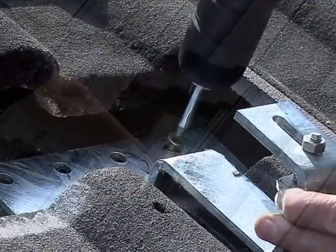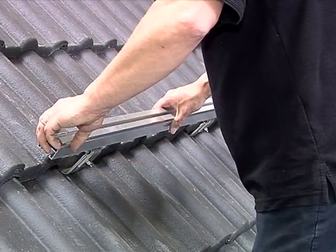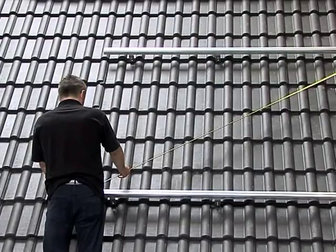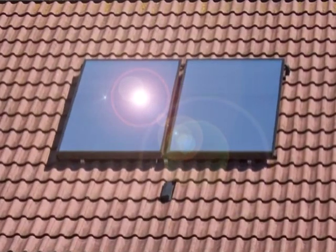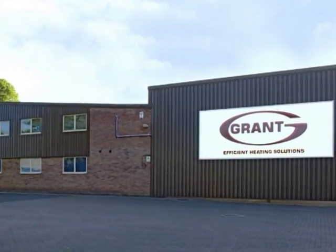You've now seen how straightforward it is to fit the Grant Solar Thermal Hot Water Heating System. You'll also recognise the very considerable business opportunity that selling and fitting Grant Solar Thermal Systems provides. We at Grant wish you well and are here to answer any queries you may have, and to provide the ongoing support you'd expect from our organisation in every other way.